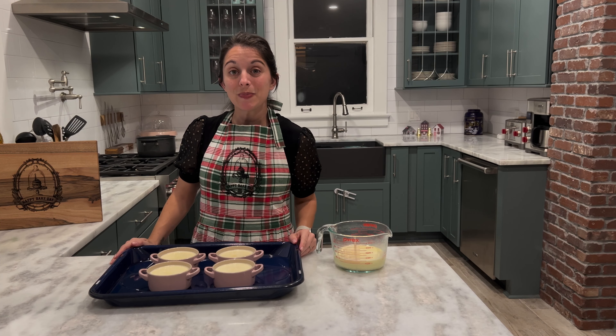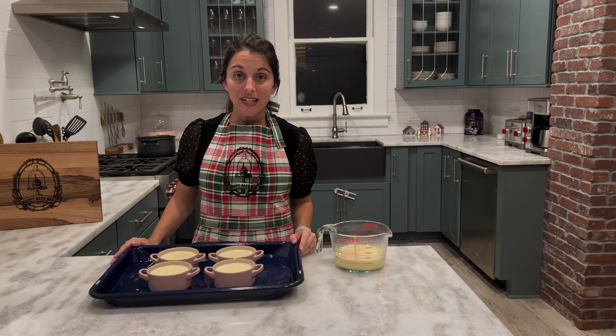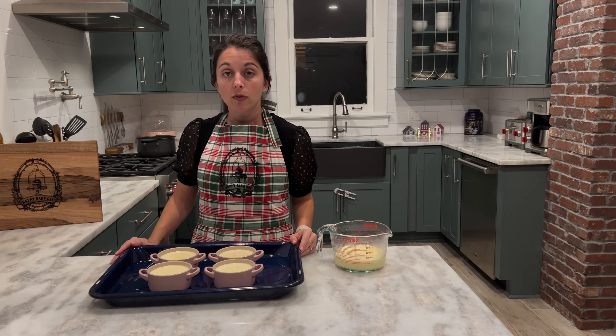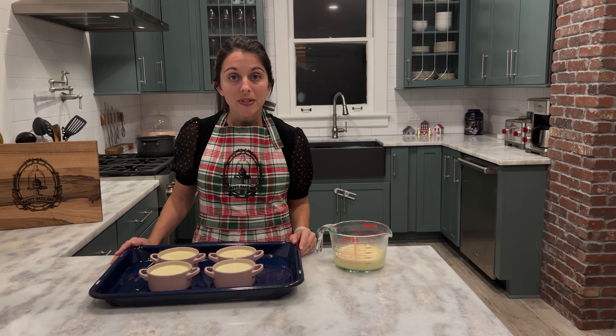Our next step is to bake our creme brulee in the oven. Our oven has finished preheating to 325 degrees. You'll bake it for anywhere from about 40 to 50 minutes until your custard is set but still jiggly.